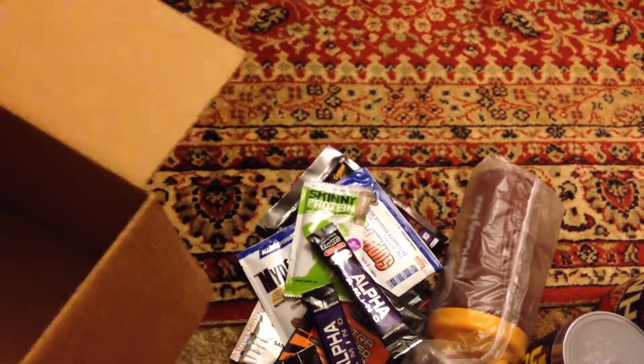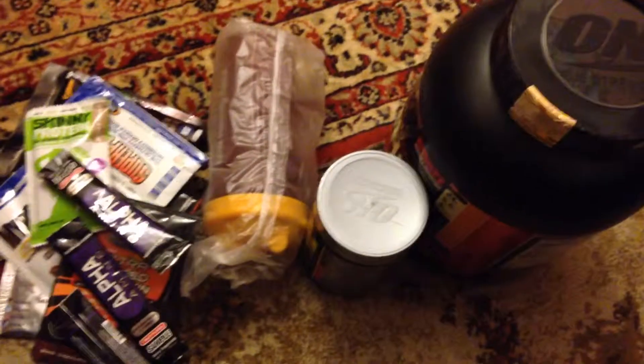So yeah, that's our order. I'll be doing a short review on these, so thanks for watching.